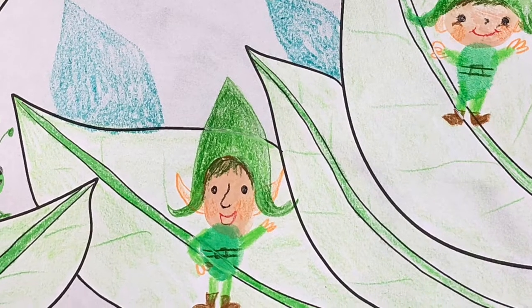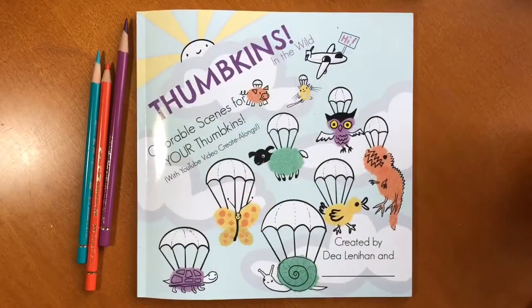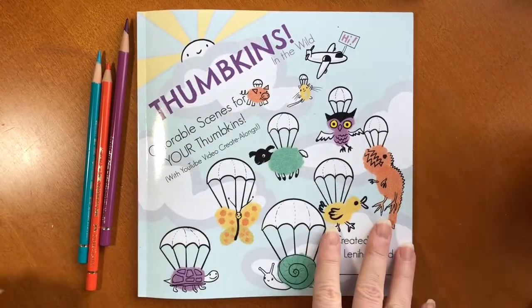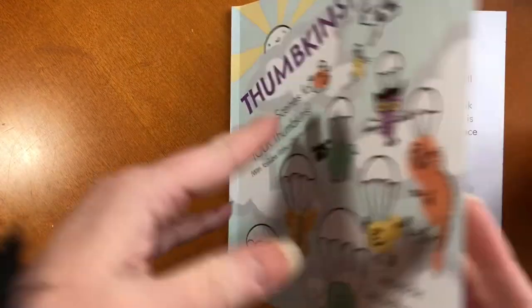This flip through is for anyone with little ones in their lives. Hi, it's Dia. Today I just wanted to do a quick flip through of my new kids book Thumpkins.